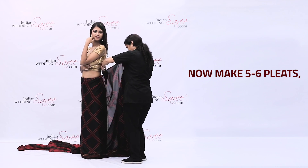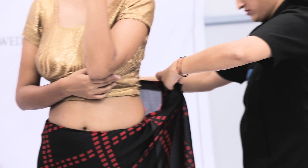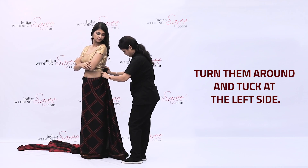Now make 5-6 pleats. Turn them around and tuck at the left side.